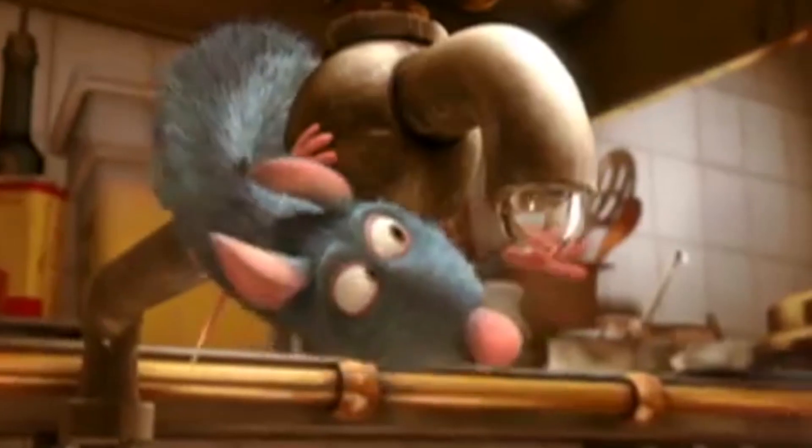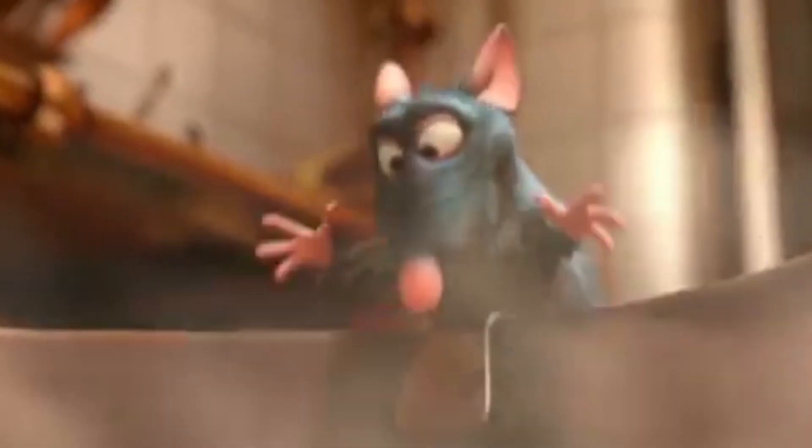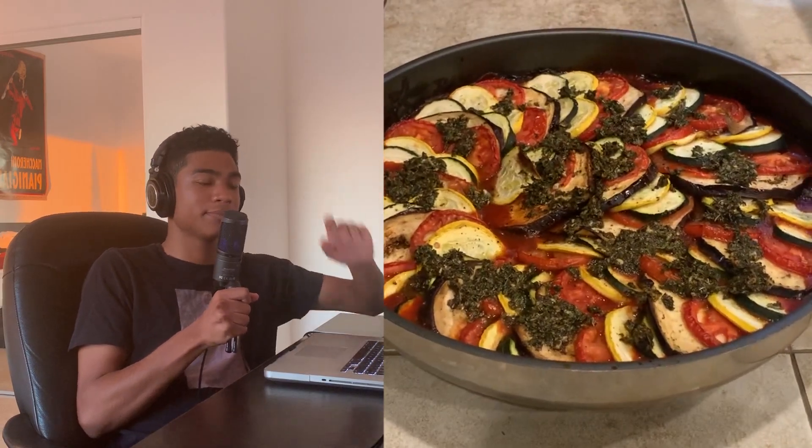What's up? One of my favorite movies growing up was Ratatouille, not only because it was such a fun movie about cooking, but it has a really good soundtrack that I still listen to today. So we're going to get that soundtrack and try to make a beat from it while also creating the dish Ratatouille from the movie. Let's get started.